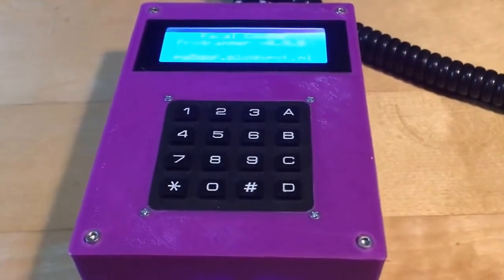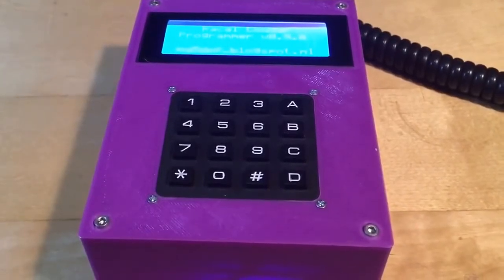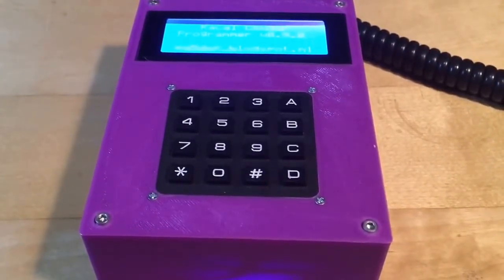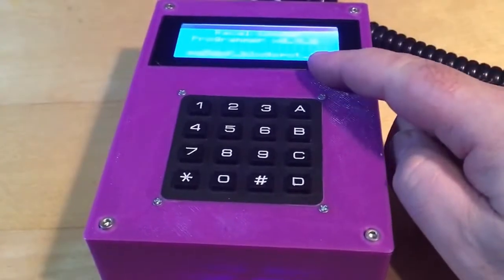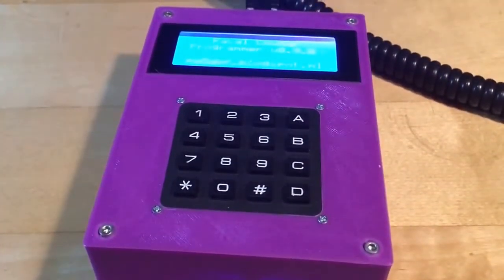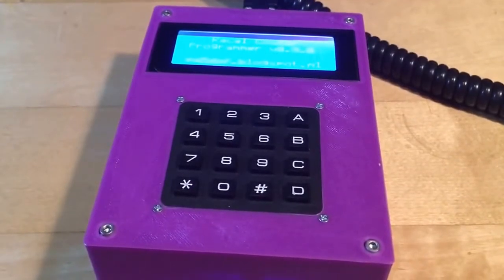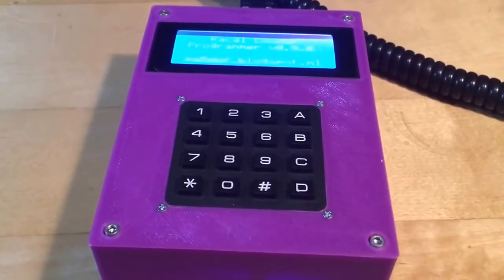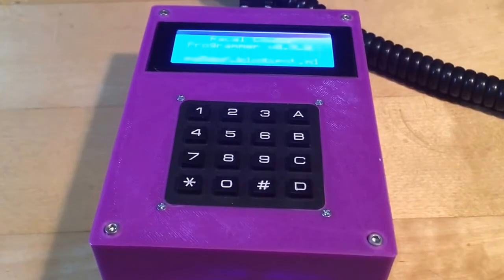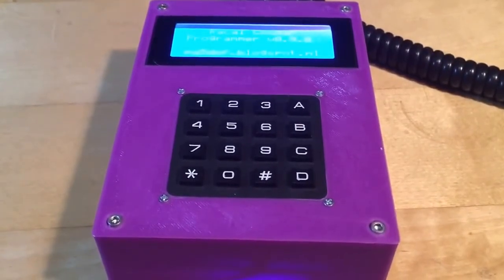The casing is 3D printed and I'll put the STL files on my blog so you can print it yourself, along with links to the parts used. Inside there is the LCD screen, the keypad, an Arduino Nano, and a 3.7V LiPo rechargeable battery with an Adafruit charger/booster which provides 5V and allows charging and operation at the same time. Thank you for watching and I hope to see you next time.